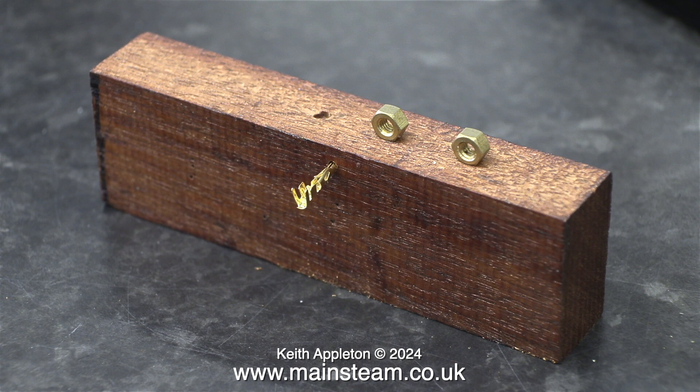But in this episode, there is some soldering, and this is a top tip: drill a hole in a piece of wood to support the electrical terminal that you're soldering. I thank the viewer who kindly wrote in to tell me to do this.